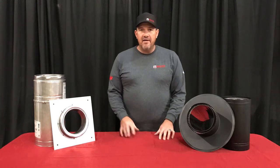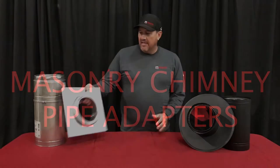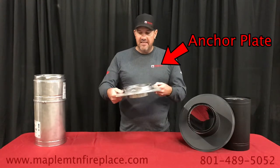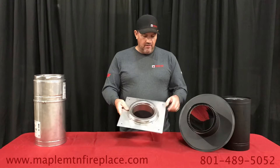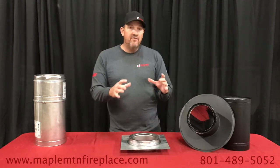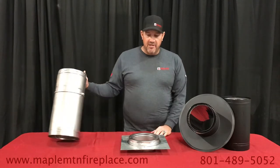Today we're going to talk about masonry adapters. This is called an anchor plate, and as you can see, it has a plate that will bolt down to the top of your chimney, converting your masonry chimney to a metal chimney.